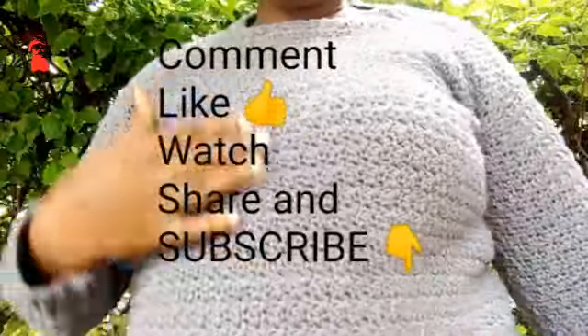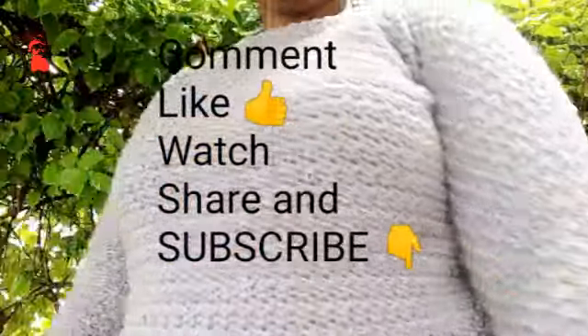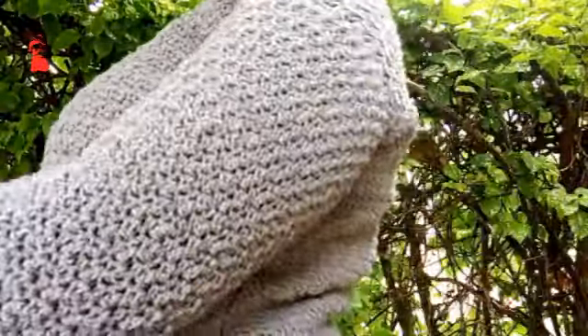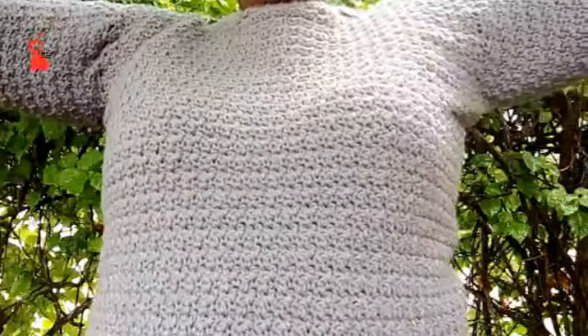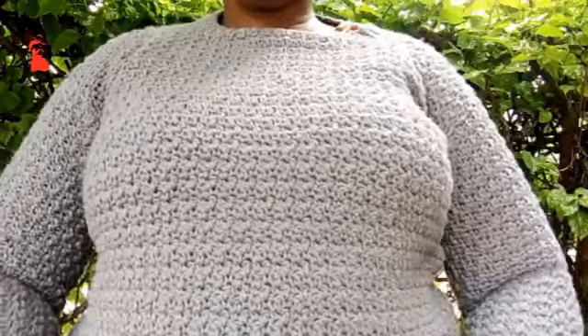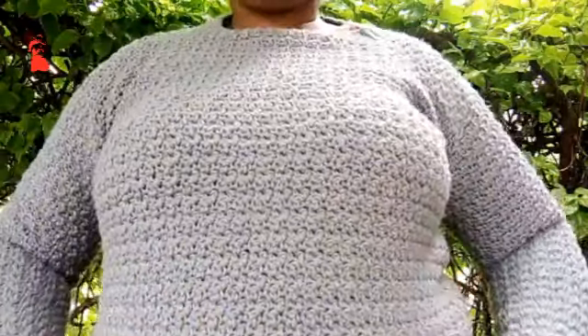Hello and welcome to my channel. Today you are going to learn how to make this sweater. My name is Faith, so you're welcome. If you haven't subscribed to my channel, maybe this is your first time here — please don't forget to subscribe.